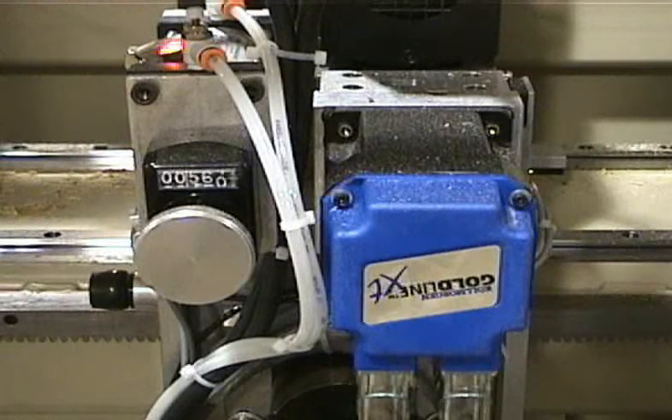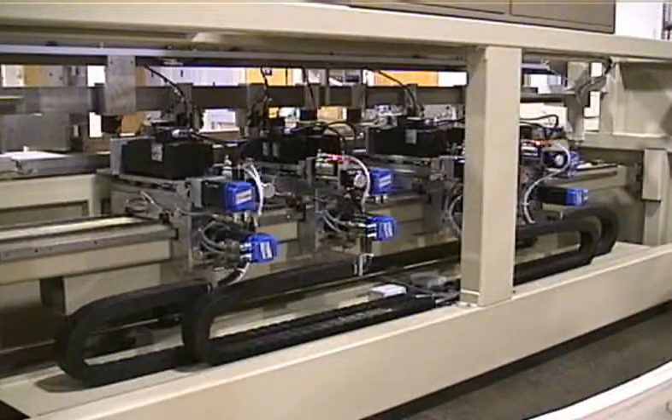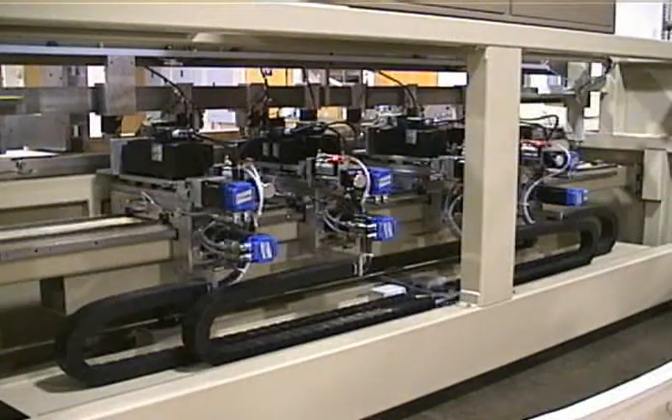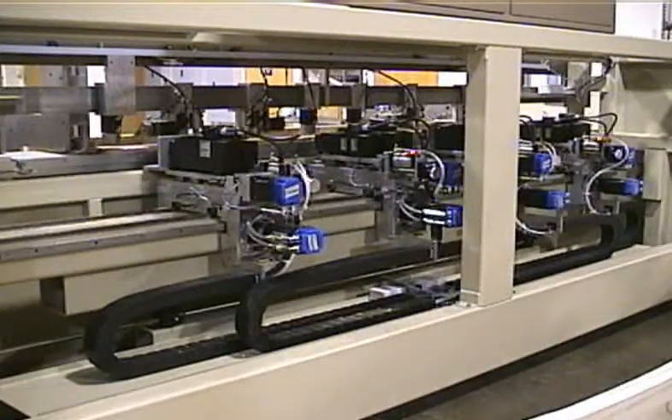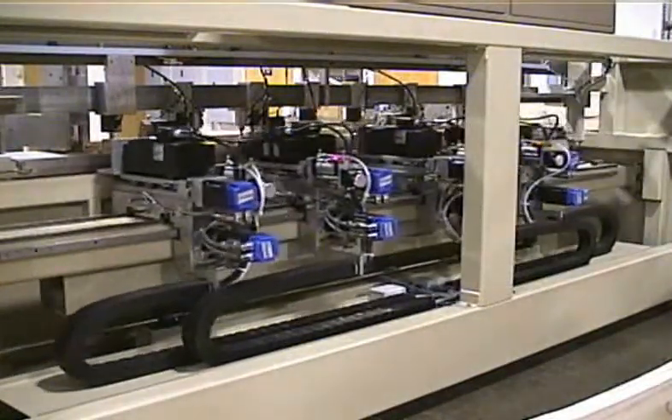The depth of mortise is CNC controlled. The depth of boring is set with a digital hand wheel. This view shows a long part being run in one zone. The carriages are not limited to working in one zone, but may cross over as needed to accomplish any pattern.